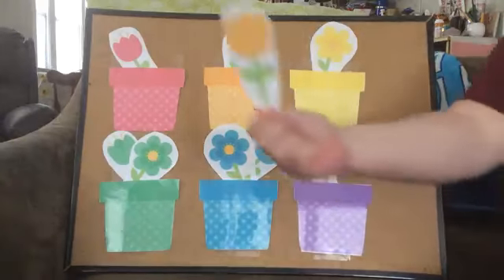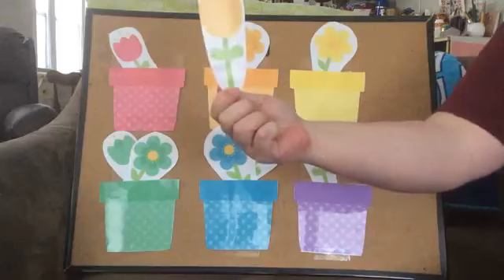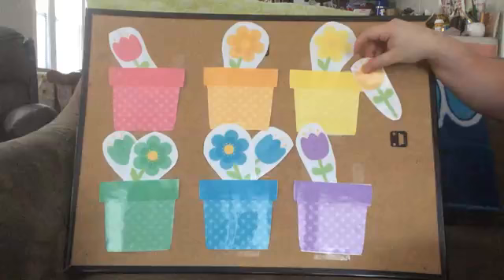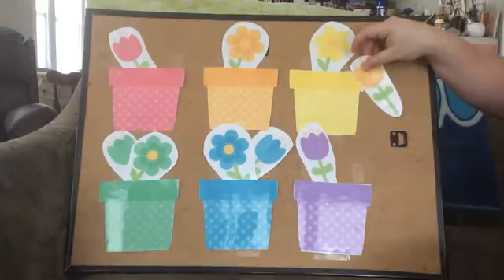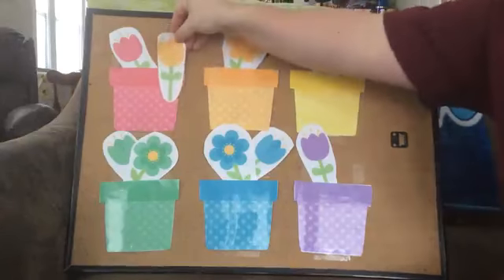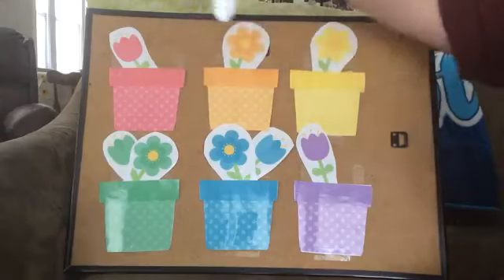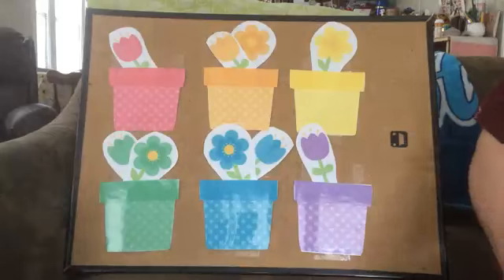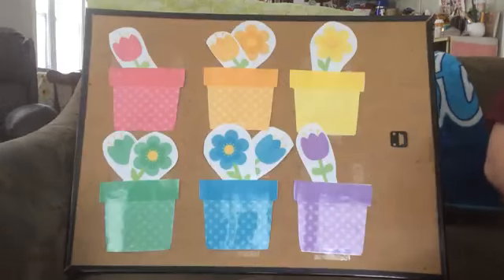Alright, next. What do we have? What color is that? Orange. Is that orange? Close, but no. Is this orange? No. Is this orange? No. Is this orange? Yes. Two orange flowers. Fantastic job.